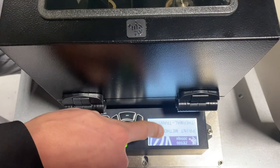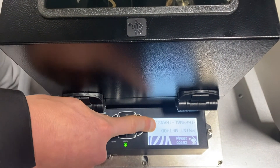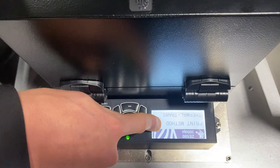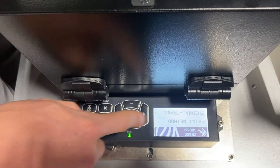Print method — we've got two options: thermal transfer or direct thermal. If we're using ribbon, we have to be on thermal transfer. If the label doesn't require ribbon, then we would switch it over to direct thermal.